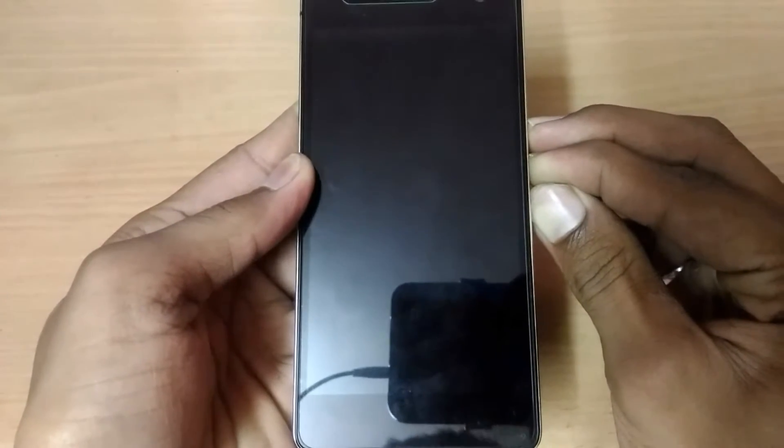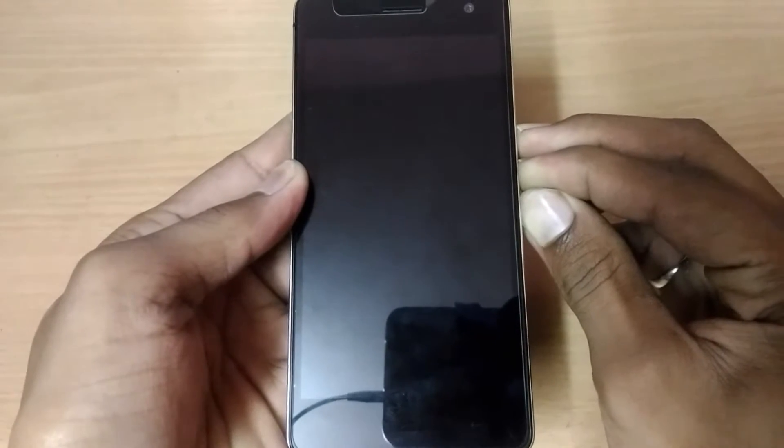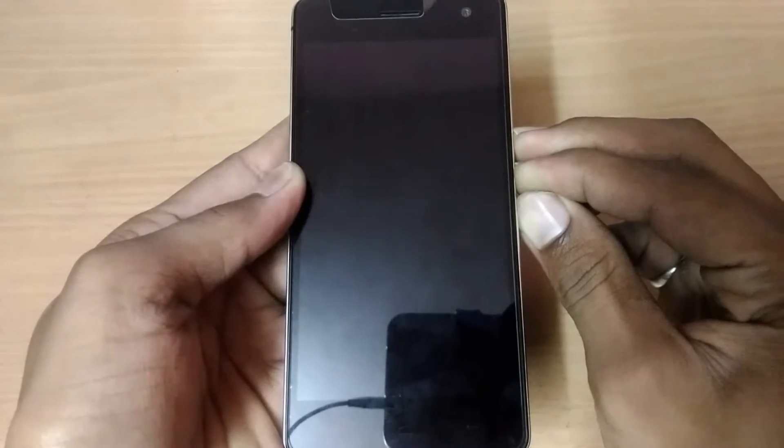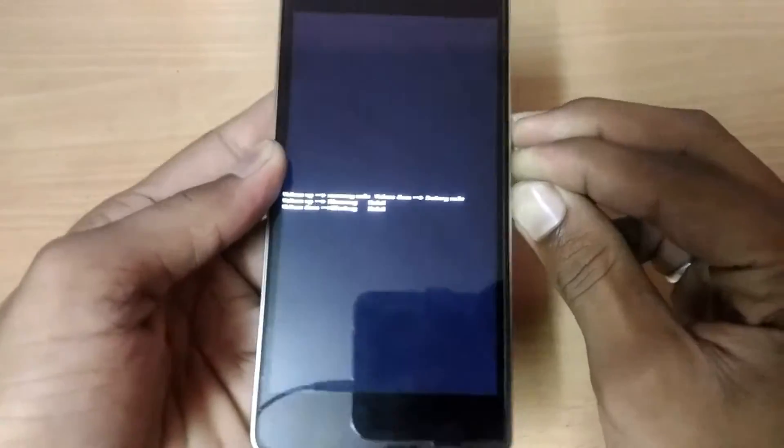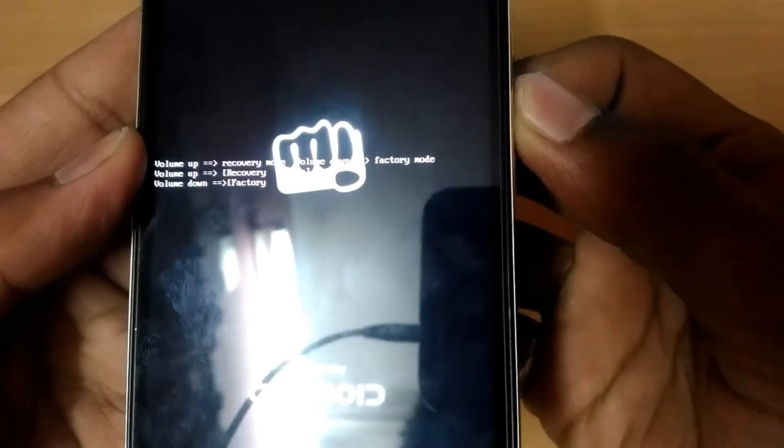To boot into recovery mode, just press volume up, volume down, and power key simultaneously. You will see we have three actions — volume up for recovery, so I'm going to press volume up.